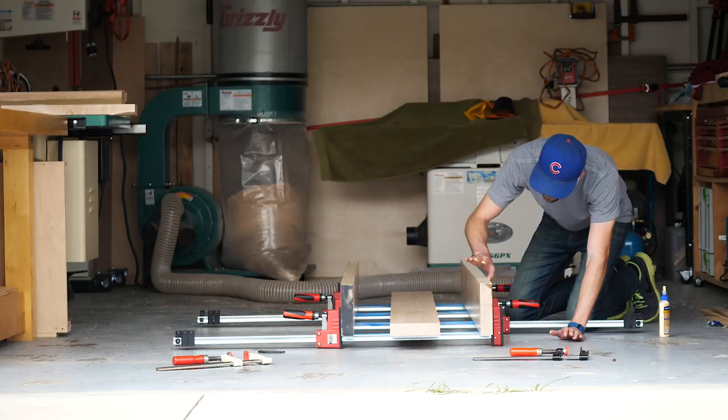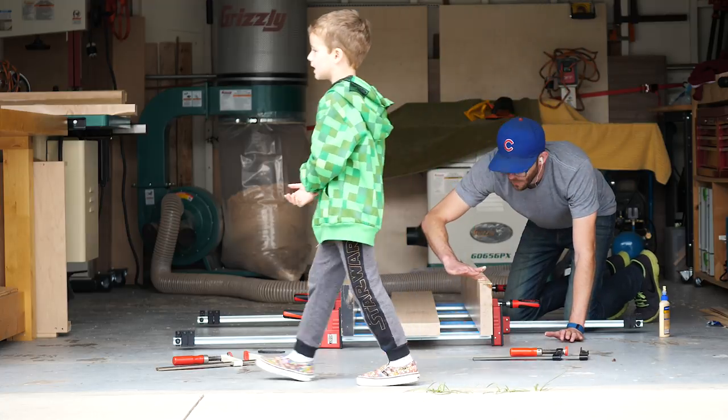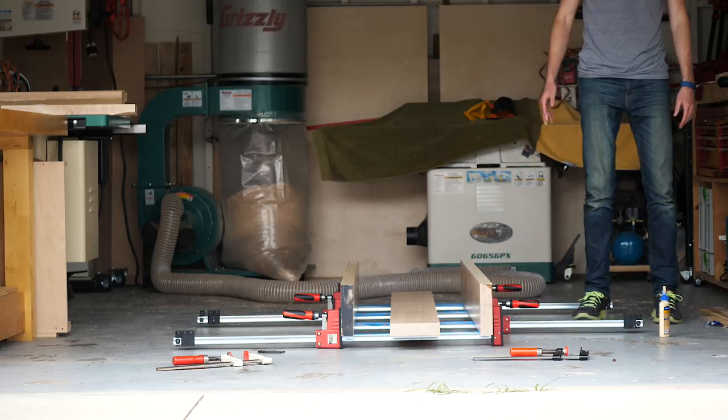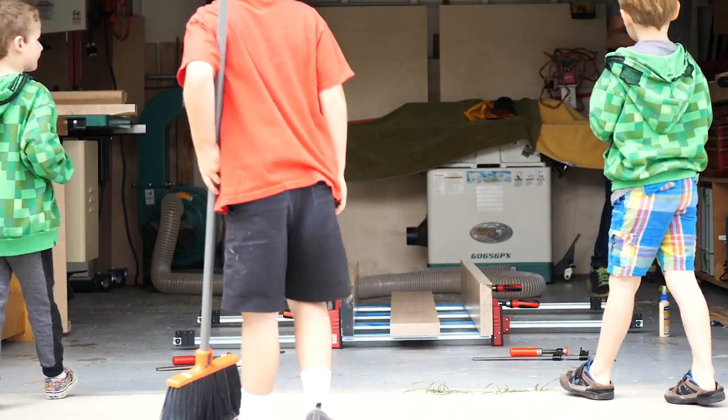Daddy! We didn't get the grizzly. We need to do a ladder. Delores! We need your ladder. You guys want your help?